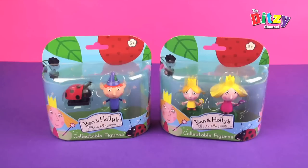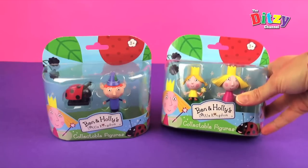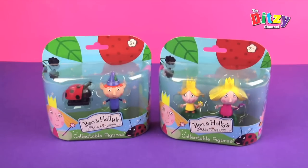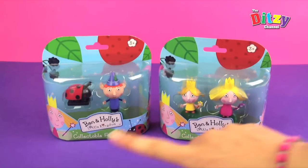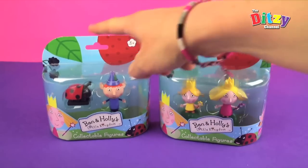Hi and welcome to the Ditsy Channel. I'm Ditsy Mum and today I'm looking at these fantastic super cute figures from Ben and Holly's Little Kingdom. We've got two packs today — they're for three plus and they're collectible figures. Shall we start with Ben Elf and Gaston?